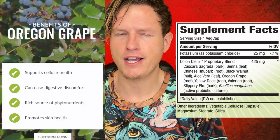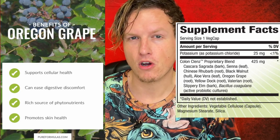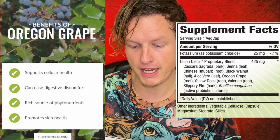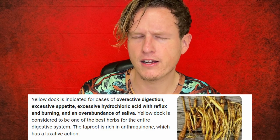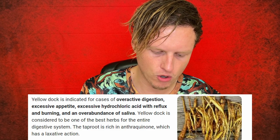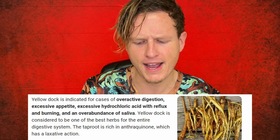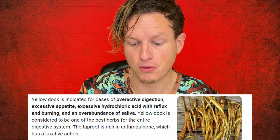Oregon grape root — I use grape seed extract and love it; grapes in general are good. I'm not really sure how it's specifically supposed to help constipation, but it's in here. Yellow dock I've seen quite a bit — I'll try to put supplement facts on screen for all of these. I know it's definitely used in stomach cleanses and colon cleanses, not in everyone, but it has been in some colon cleanse products I've tried.